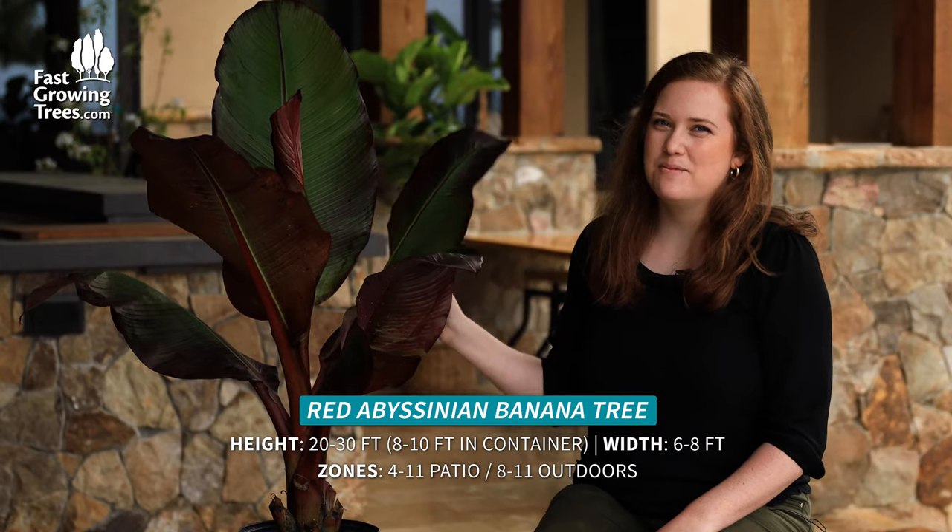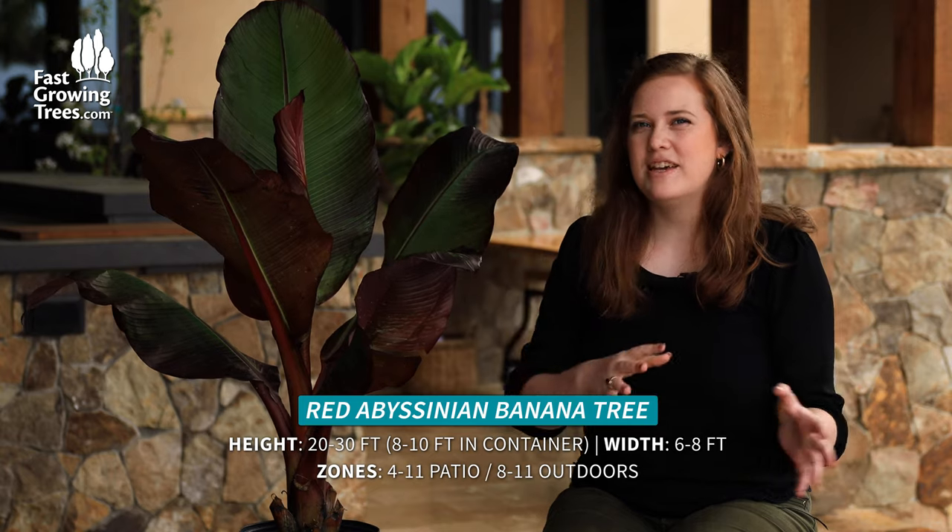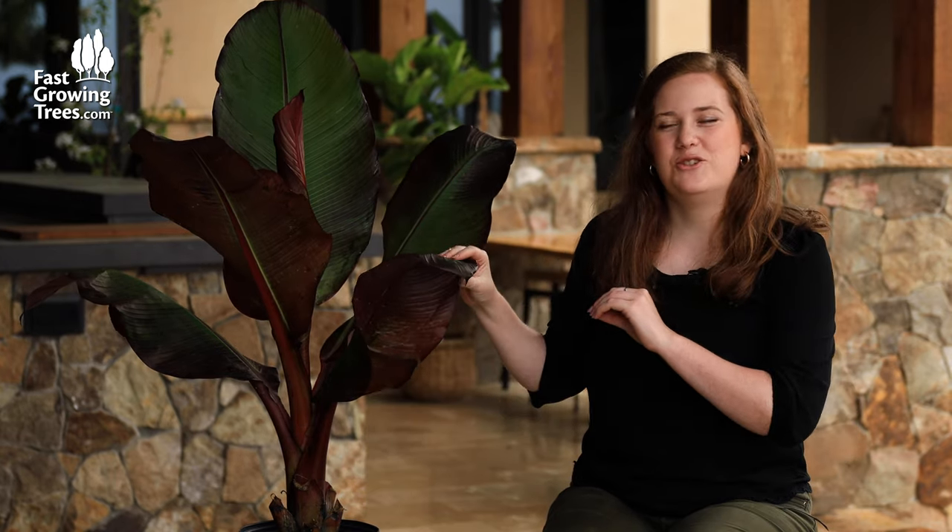Hi, it's Meredith and this is our Red Avicynian Banana Tree. It's such a unique banana. If you want something that adds interest to your yard, maybe a pop of color, this is the one to choose.